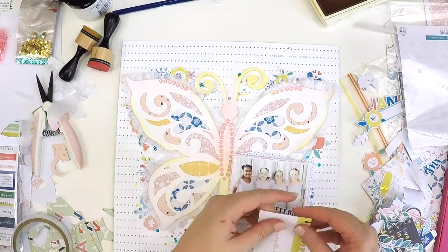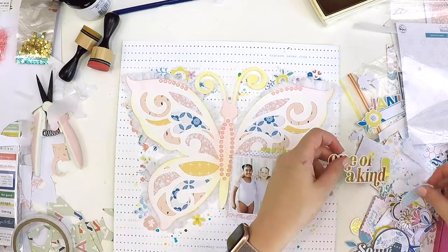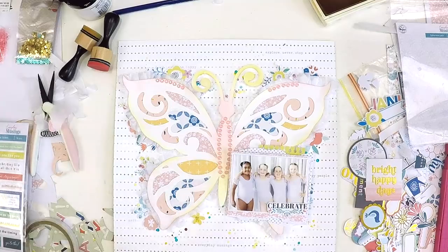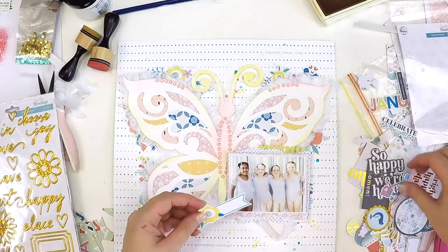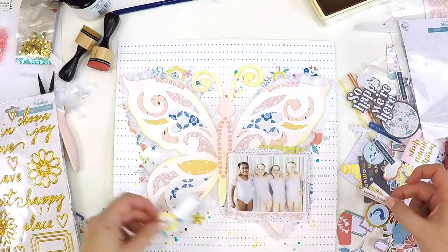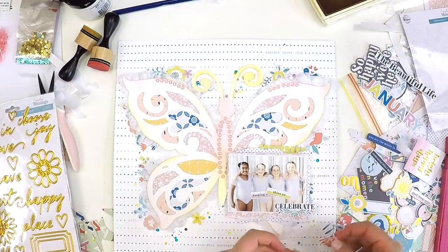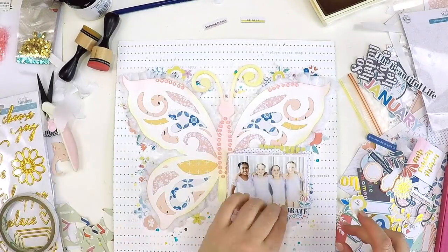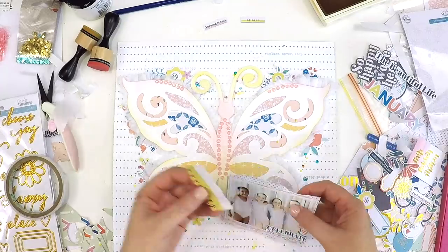I'm also looking through embellishments from Pink Fresh Studio — their new collection, I think it's called Everyday Musings, and it's absolutely stunning. I'm thinking about titles that won't take away from the beautiful butterfly but will describe the moment. I've grabbed a cute little piece of ephemera with a notepad look along the top, layered it in, and used a little 'celebrate' cut file word along with one of those cute little flowers to cluster it up and make a little feature on the side without taking away from the photo.